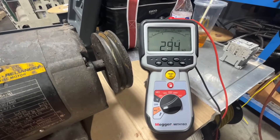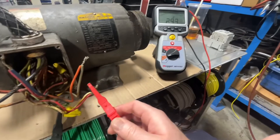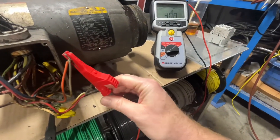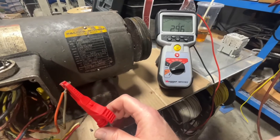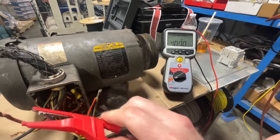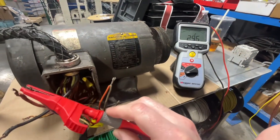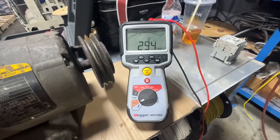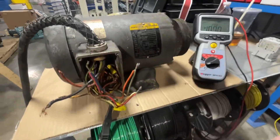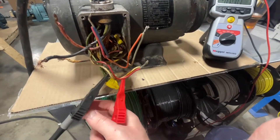As you can see, we're reading 294,000 ohms to ground on this first set. We'll go ahead and switch up to the next set — reading 295,000 ohms. They should all be about the same. The third set: 295, 294,000 ohms to ground. So this motor is reading a high resistance shorted to ground, from the motor frame to the windings.